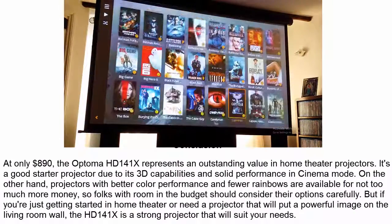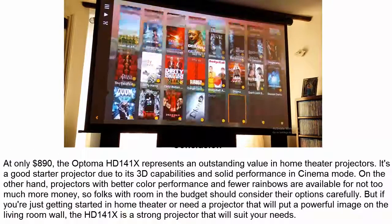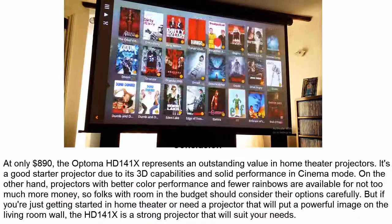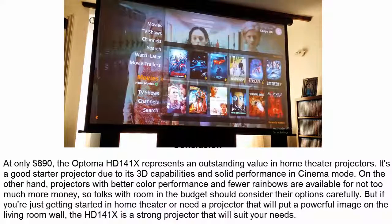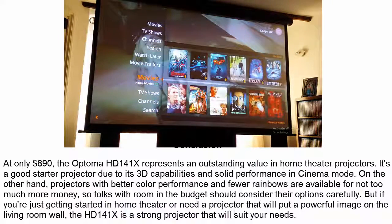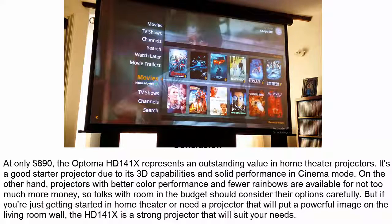Conclusion: At only $890, the Optoma HD141X represents an outstanding value in home theater projectors. It's a good starter projector due to its 3D capabilities and solid performance in cinema mode. On the other hand, projectors with better color performance and fewer rainbows are available for not too much more money, so folks with room in the budget should consider their options carefully. But if you're just getting started in home theater or need a projector that will put a powerful image on the living room wall, the HD141X is a strong projector that will suit your needs.